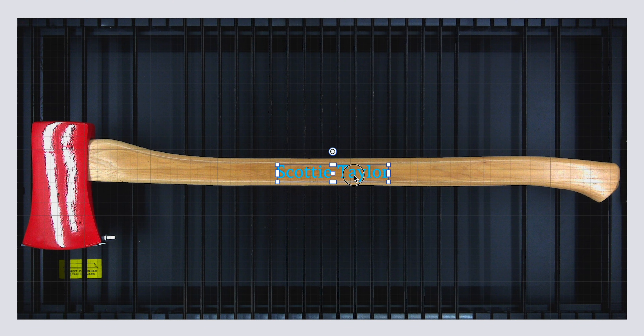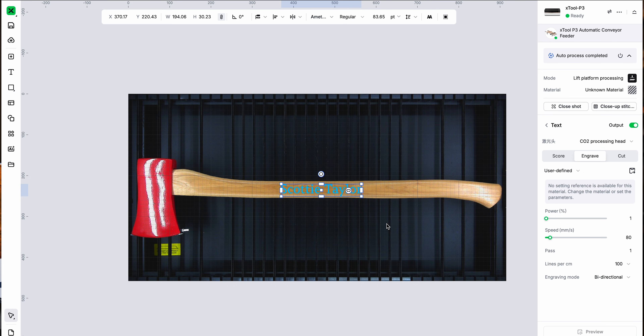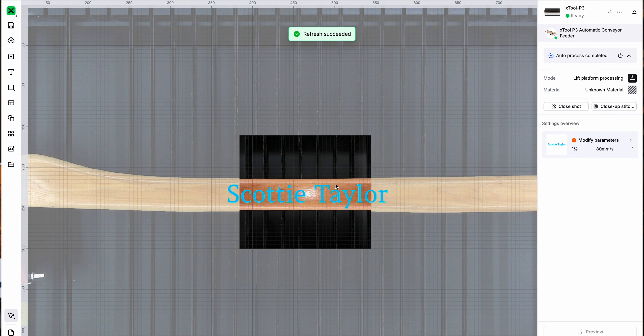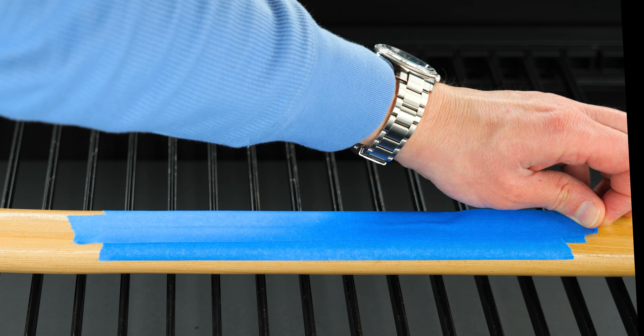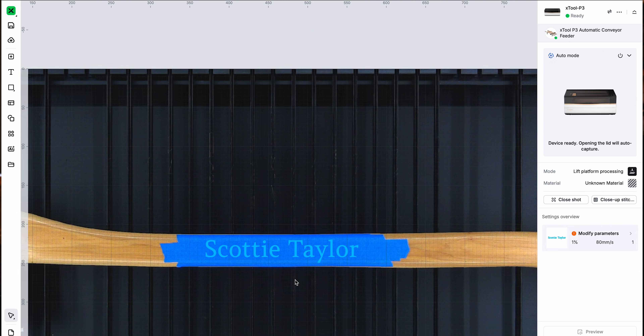Now we are going to line this up and size it to right about there. I'll be honest — the camera placement is accurate, but we can double-check it to make sure it's going to be spot on. We're going to go here to close shot and take a picture to see how accurate we are. This is fantastic. I'm pretty confident this is going to engrave in the right place, but we can do a test with painter's tape. I'm going to put one more piece on for good measure. Now we are going to close it; the software will take another picture. Okay — we are in the same spot.